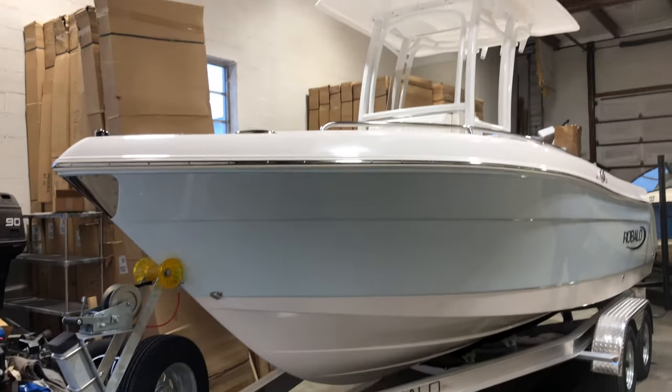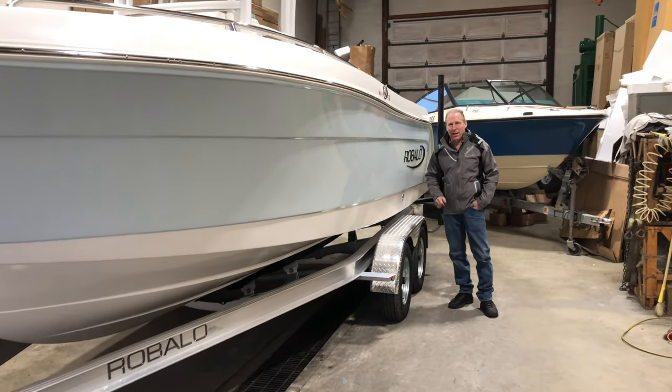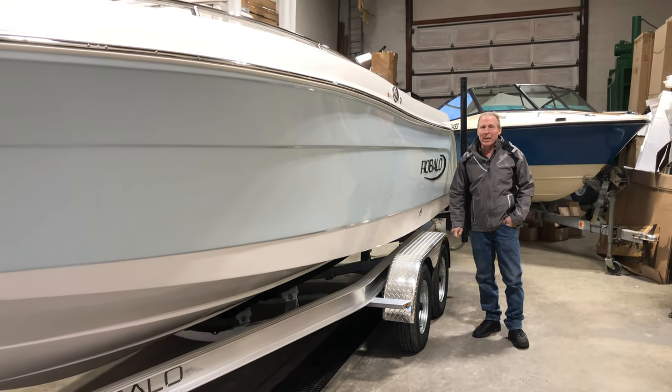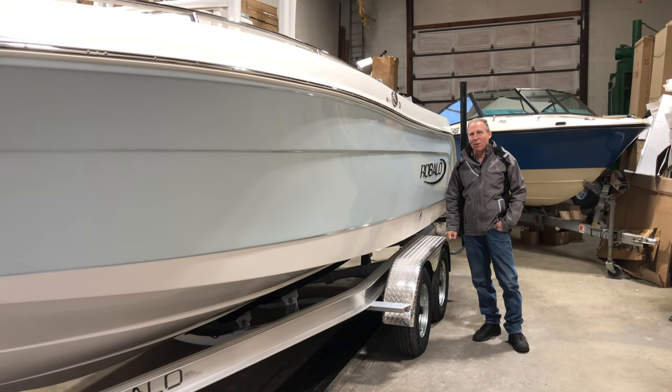This particular boat is sold and leaving tomorrow. The reason we're giving you this demo and walkthrough is because I have another identical boat on order on the way, so that we can discuss the features and benefits of this model and have one made for you.